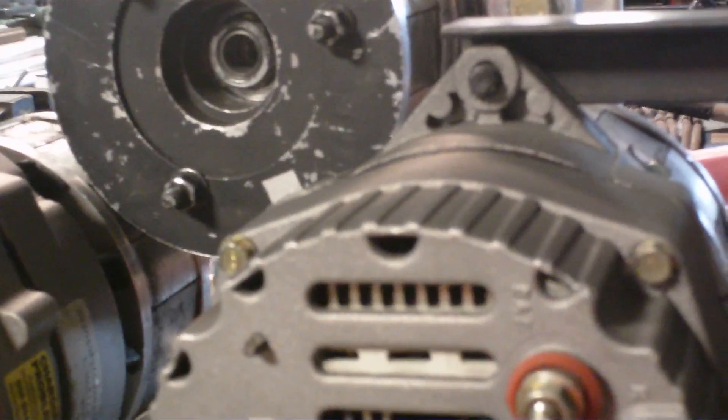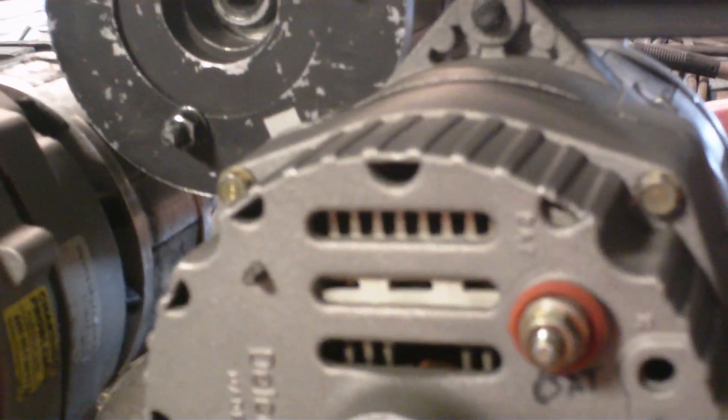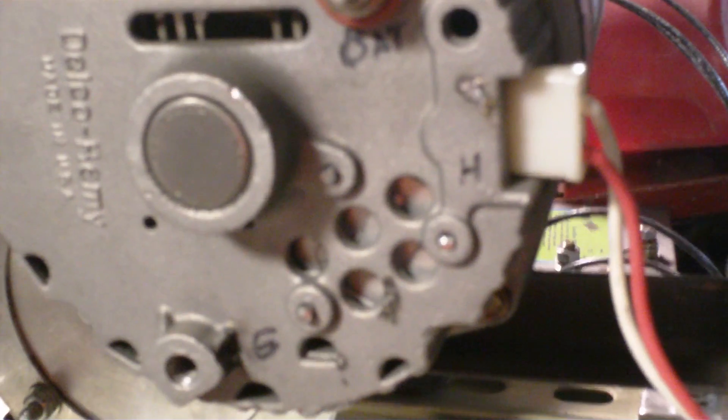The top one went from 84.4 to 85.8, and the right-hand one went from 84.3 to 86.4.